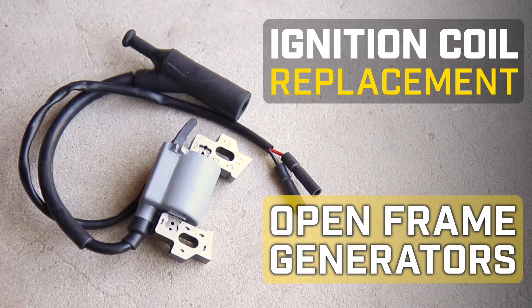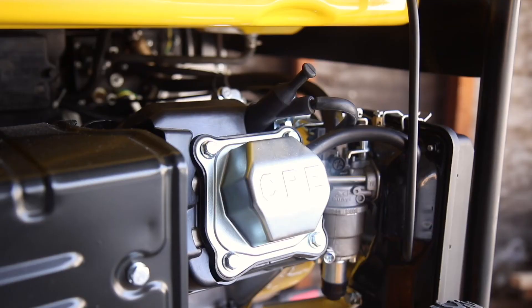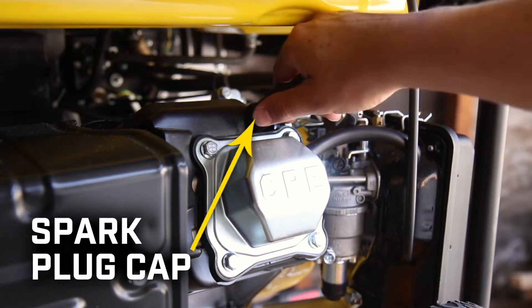This video will show you how to replace the ignition coil in your Champion open frame generator. Disconnect the spark plug cap before beginning.